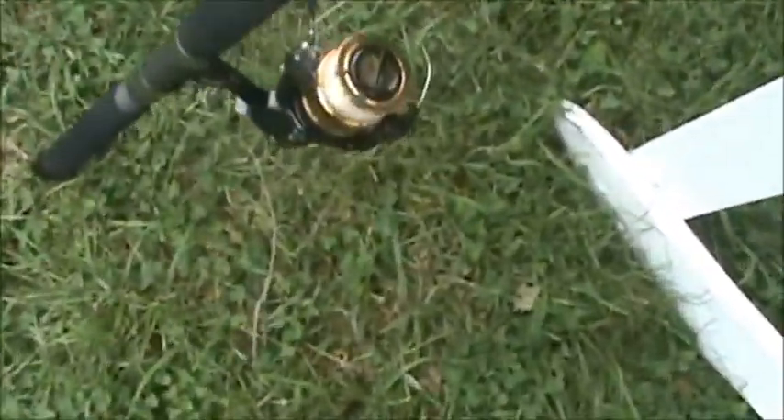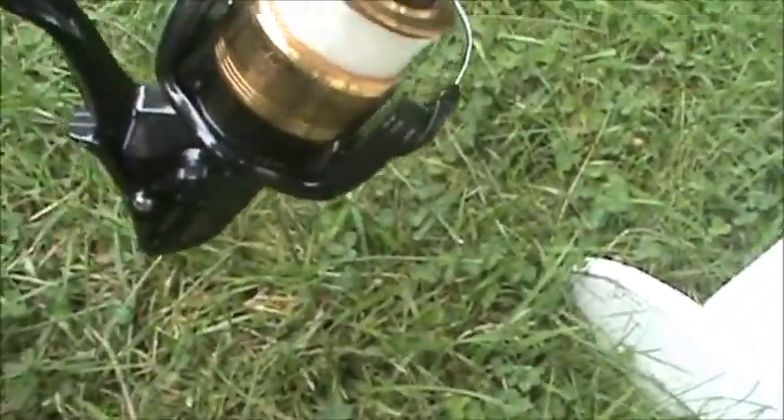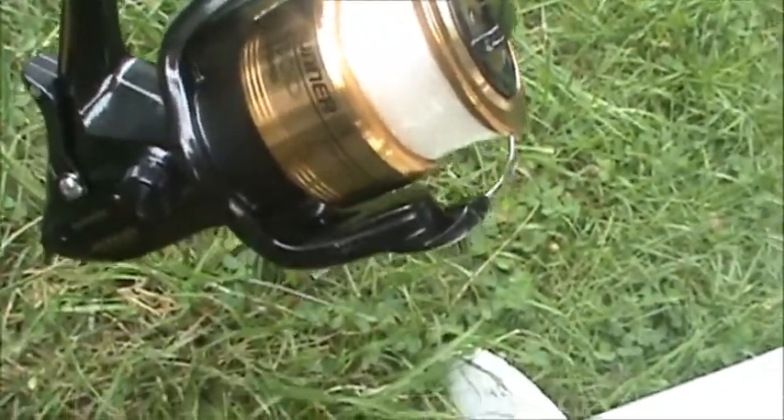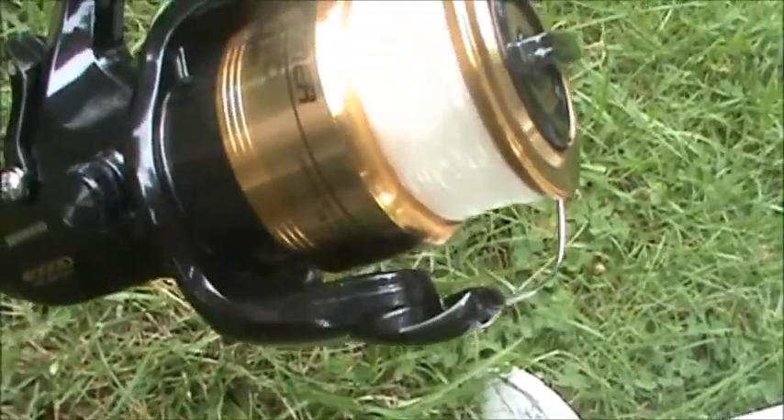Here's the reel — it's a Shimano Bait Runner 4000.